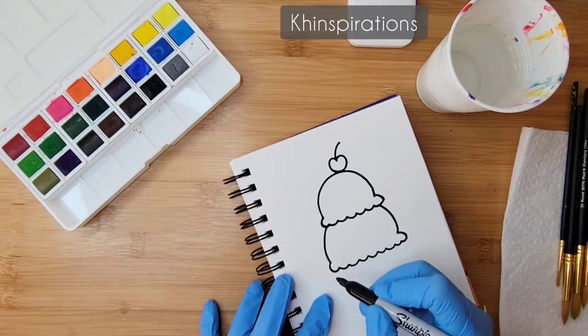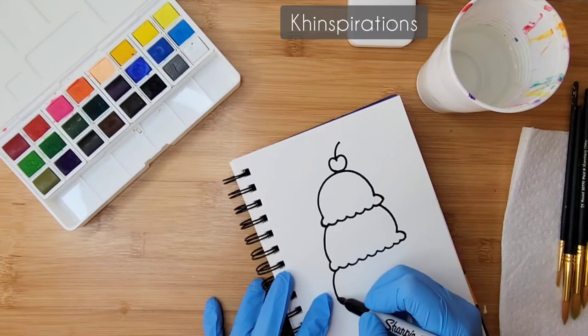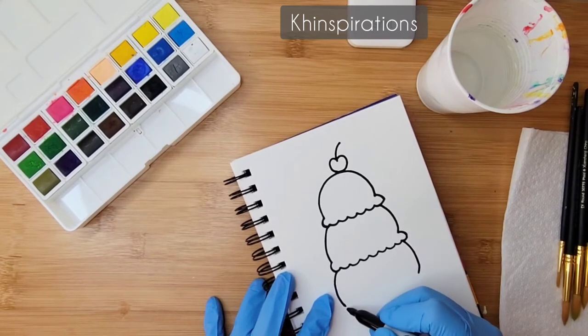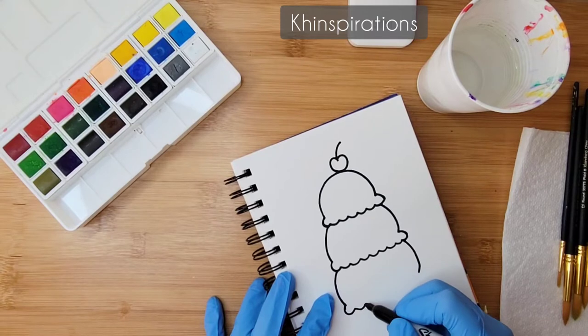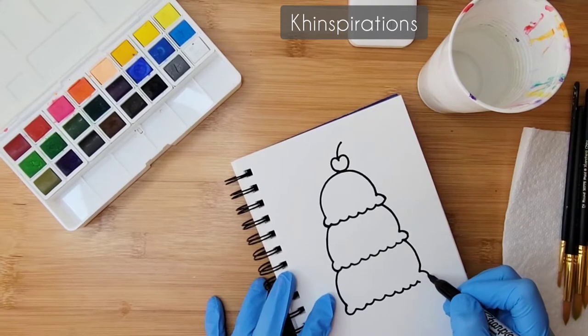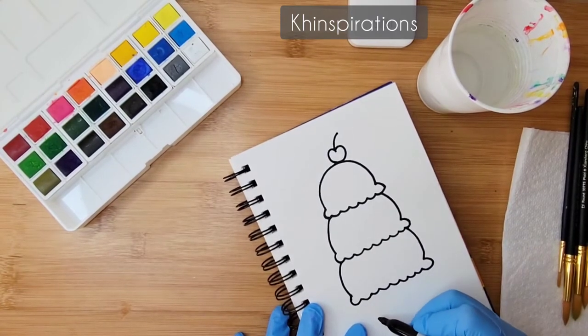Now I'm going to do a third scoop, making it a little bit bigger and wider — exactly the same as the first two. So I've got my three scoops, and now I'm going to go ahead and draw the waffle cone.